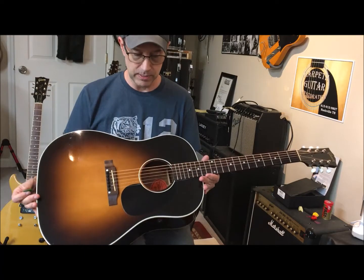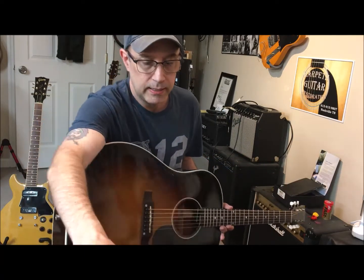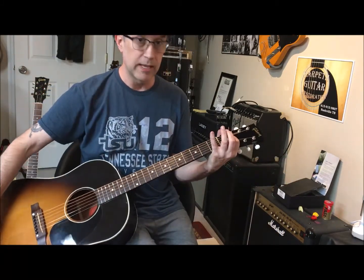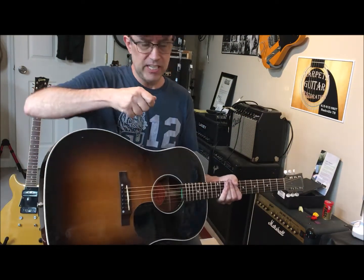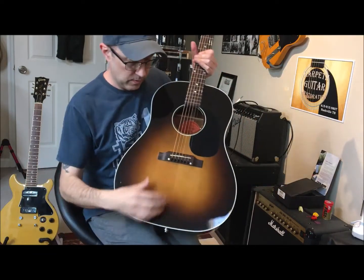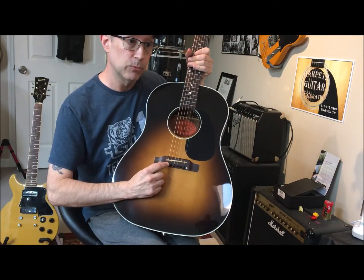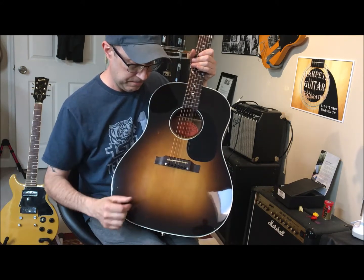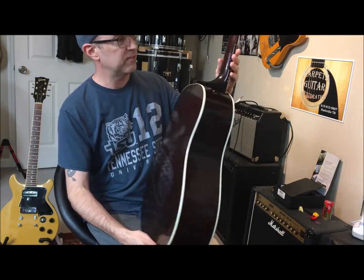I didn't know a lot about this model, but from what I can tell it's made in an old school way — with bone saddle, bone nut. It has an old school single ply truss rod cover. The internal braces are a little taller and fatter than the modern ones and haven't been shaved down as much. It's got the reverse belly bridge and wooden bridge pins — these are rosewood, not plastic or ebony. And it's just got a real nice finish on it.